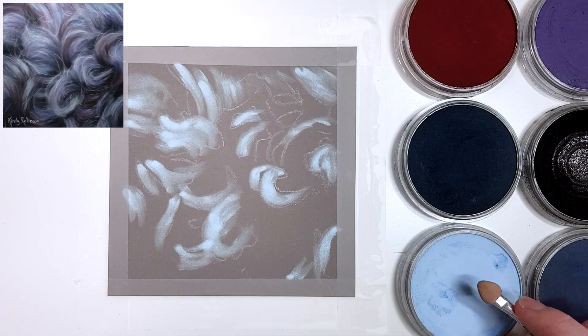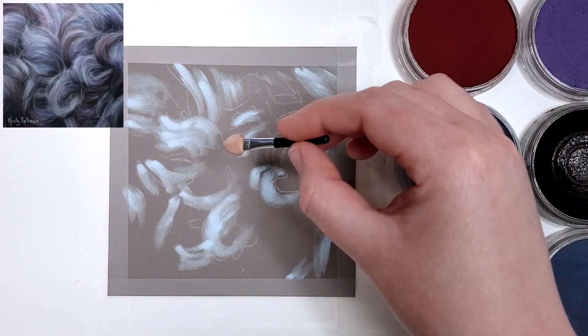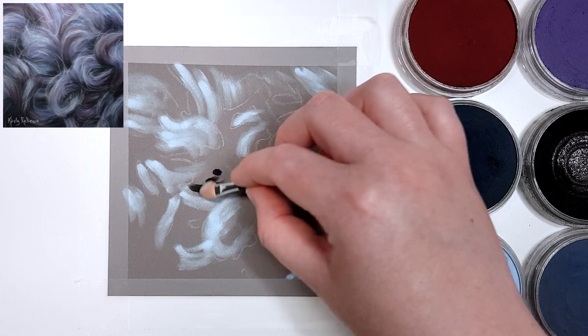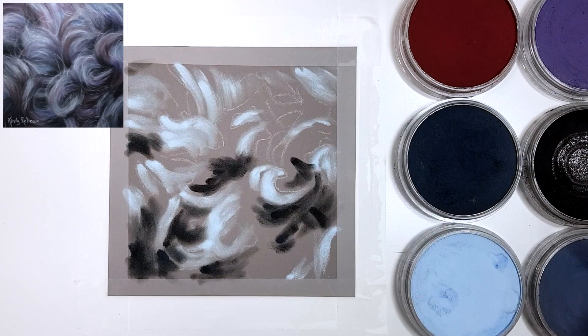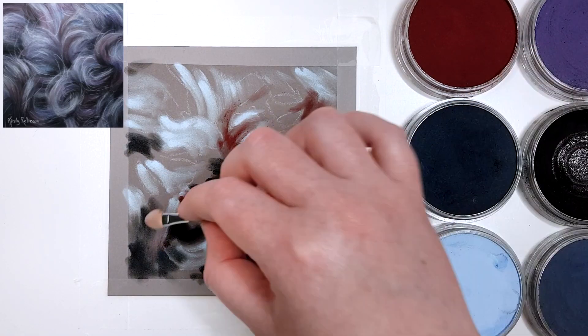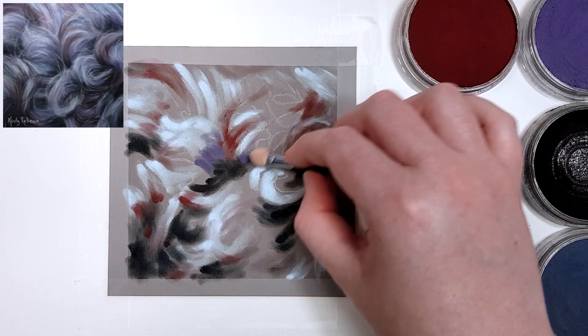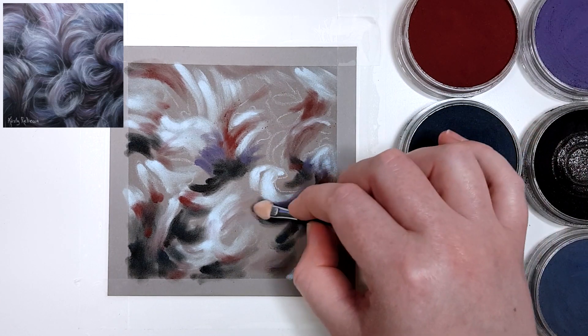The first tip is to not use white for the highlights on black fur, or grey for that matter. When you're drawing fur — or pretty much any subject — it reflects the colours around it, especially black and white fur. In this case there are quite a lot of purples, blues, and reds amongst the black fur. Try to see those colours in your reference photo by hyping up the saturation a little bit in a photo editor, and you should see those reds and purples pop out. Don't copy the high-saturation version exactly, but do include those colours throughout the black fur — it's going to make it look a lot more realistic.